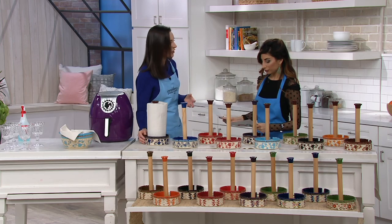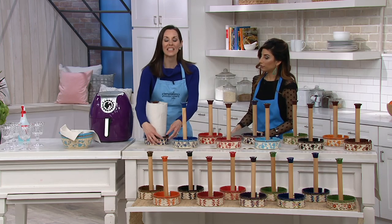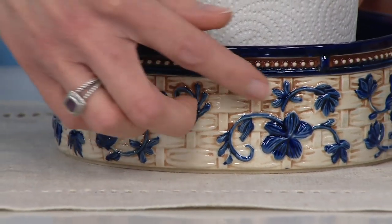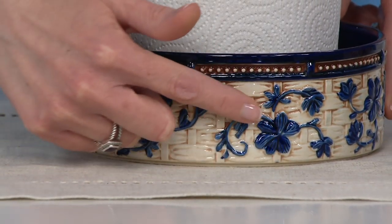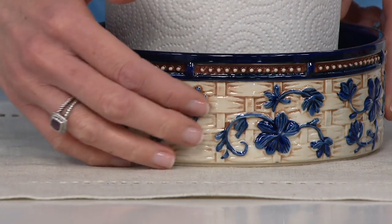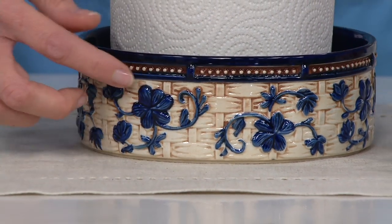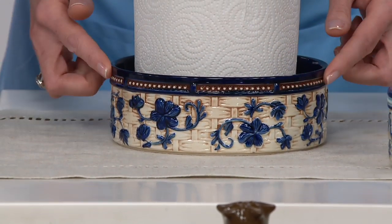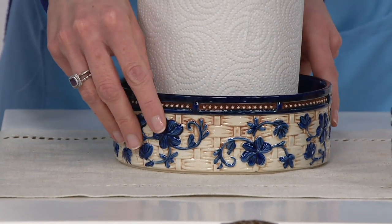This is the one you want to leave out because it's just gorgeous — a real conversation starter. It's completely figural because of that basket weave pattern. When I say figural, I mean it's as if I can literally pluck one of those flowers off. I can feel all the etching, all the detail. Every single piece is hand painted, even down to this beading and rope detail that goes all the way around.